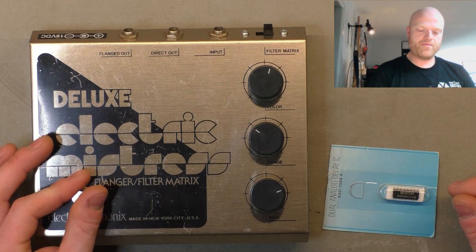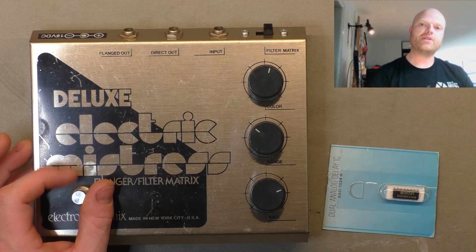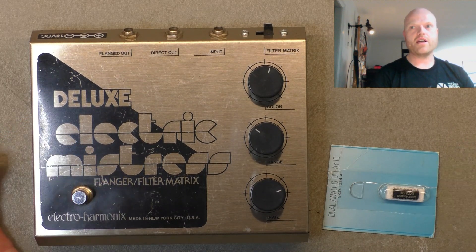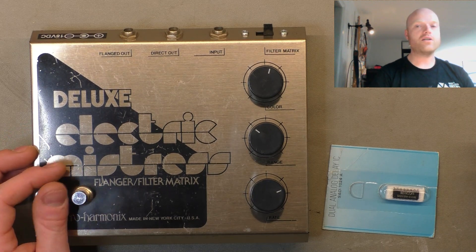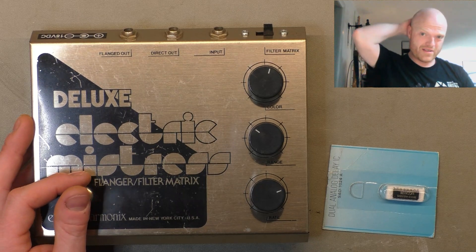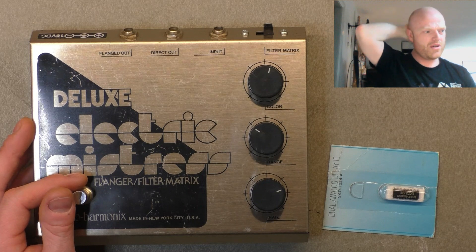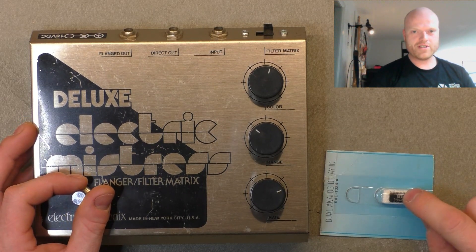I'd be partial to making a pedal that proudly says 'PT2399 Delay' on the front so everyone knows what they're dealing with — just design it well so it sounds great and is very useful. Like the Aion Pedals Ambient Delay — I think that's what they call it — which is based on that same chip and sounds great. A well-designed circuit can make anything smell like roses. So we're going to try this chip.